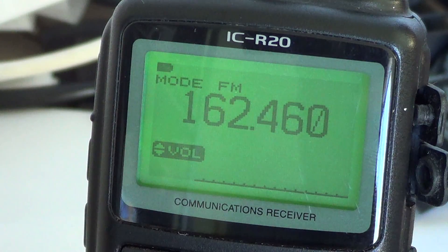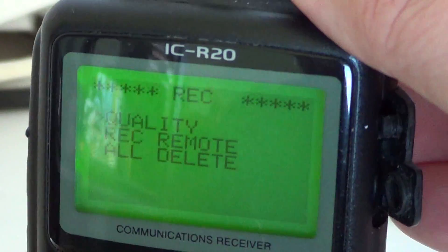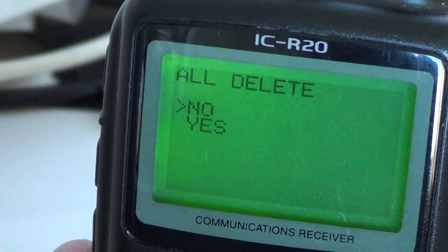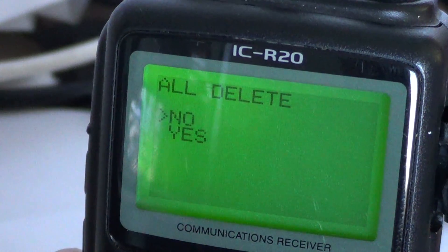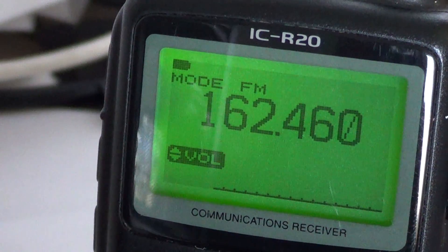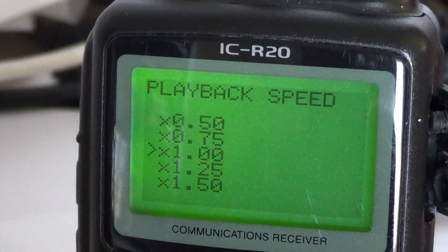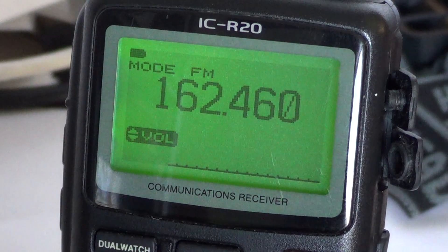Another feature to know is how to delete all your recordings. Press and hold the record button - in the menu you've got 'all delete'. If you press all delete it will ask you yes or no. Keep in mind if you say yes you've lost all your recordings, so be very careful with that option.